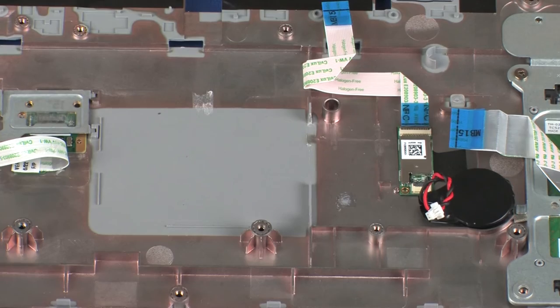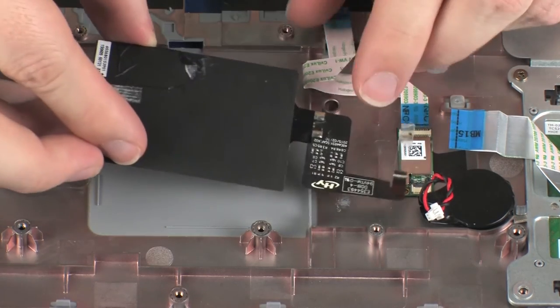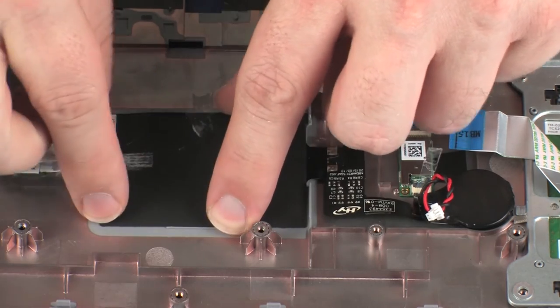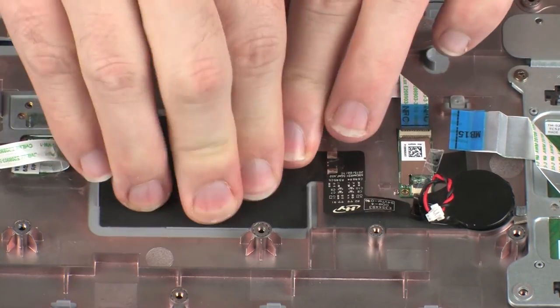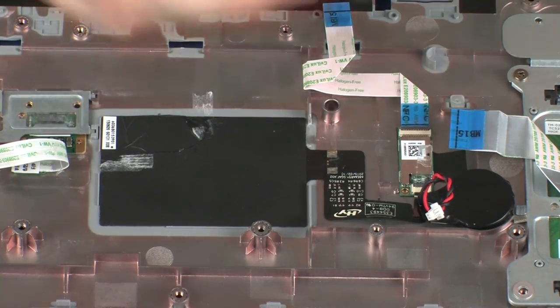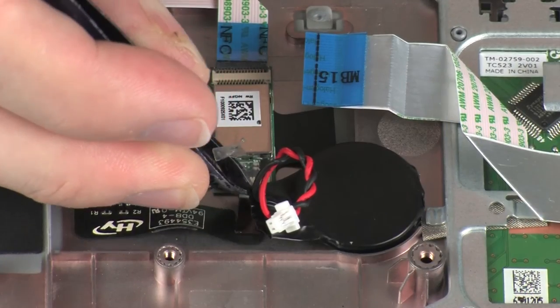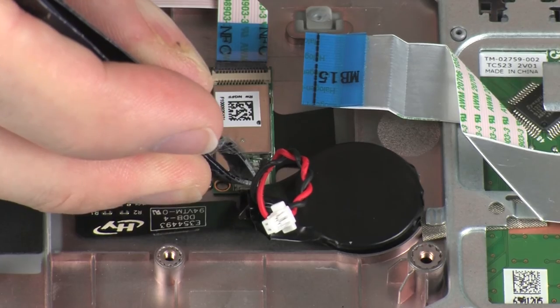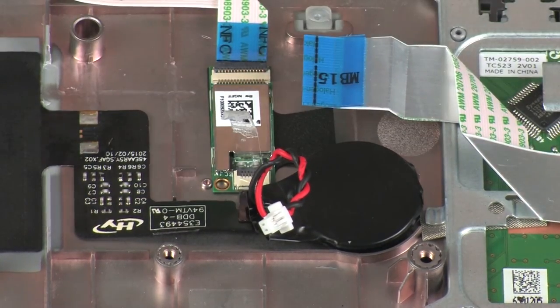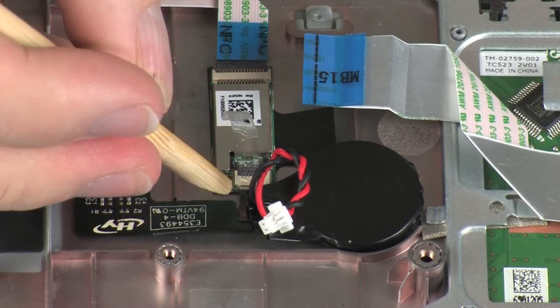Replacement. Place the NFC antenna into position on the top cover and apply pressure to adhere it to the NFC antenna. Insert the NFC antenna ribbon cable into the NFC antenna ZIF connector on the NFC board, press the locking bar down, and replace the retention tape to secure the cable into place.